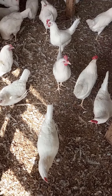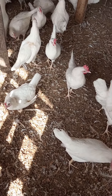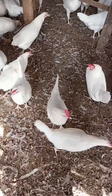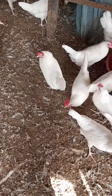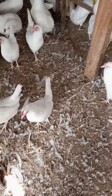You can tell they are ready because the comb becomes bigger and reddish, and around their eyes they also become very reddish. Another sign is when you approach them or put your hand behind their back, they squat — and that should tell you these are good layers. I'll illustrate this for you.